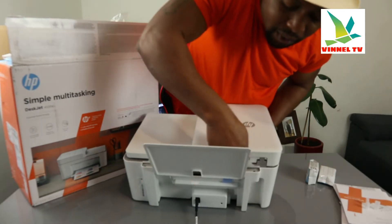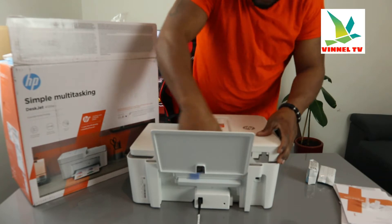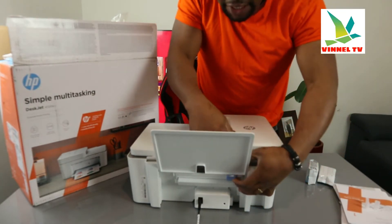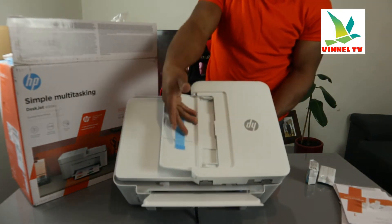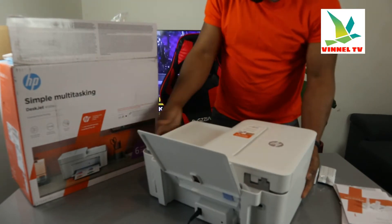At the back here, you load various types of paper, then adjust it with the holder. Once you adjust it, the printer will organize it. You just need to load a particular paper and then adjust it. This here is the automatic document feeder.